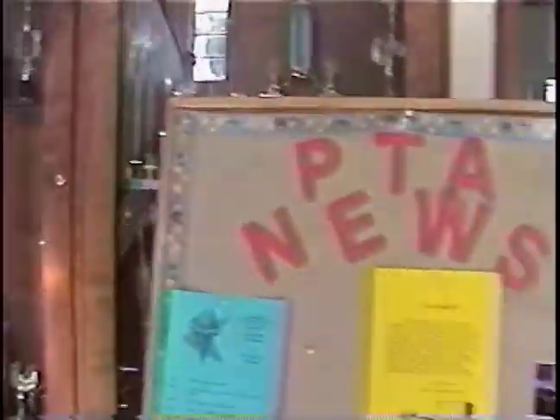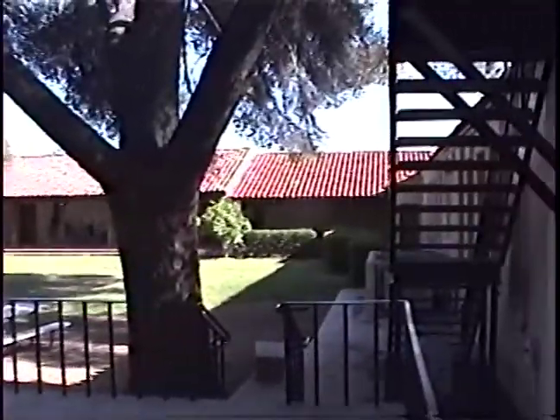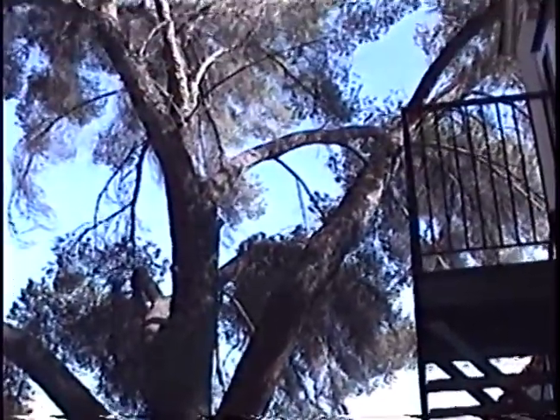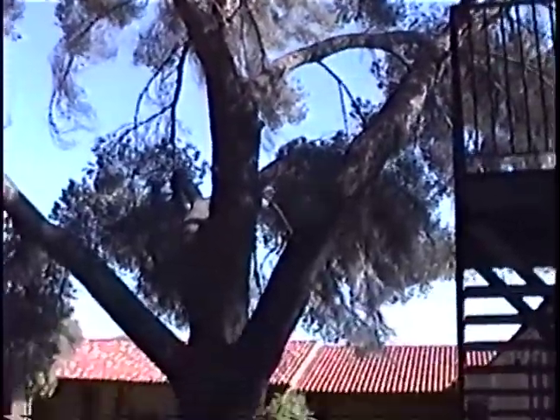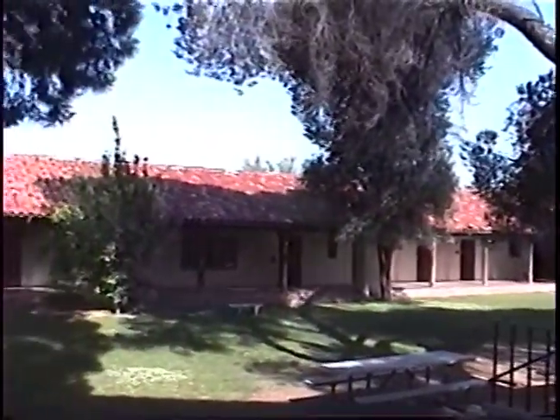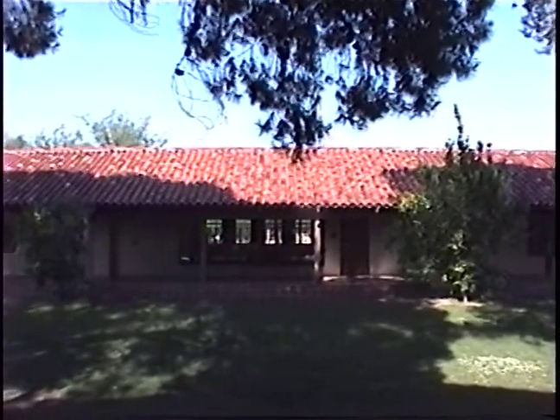We are going to walk out to the courtyard. This is the school as it appeared when it was originally built. It was founded in 1927 and these trees were planted when it was founded. You can see how it wraps around. The part right there is actually the library that was built in the 1940s.